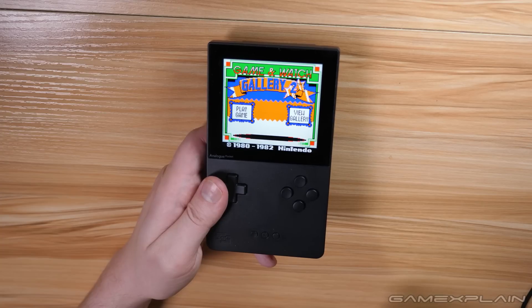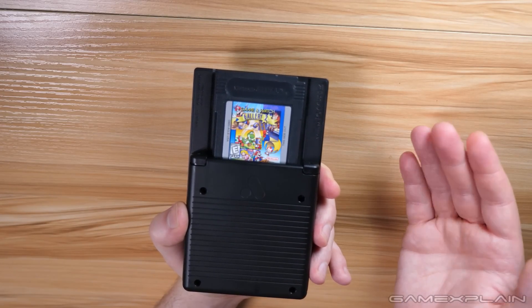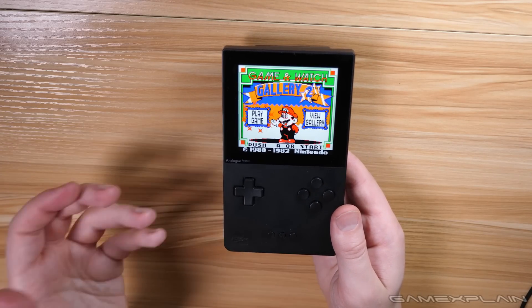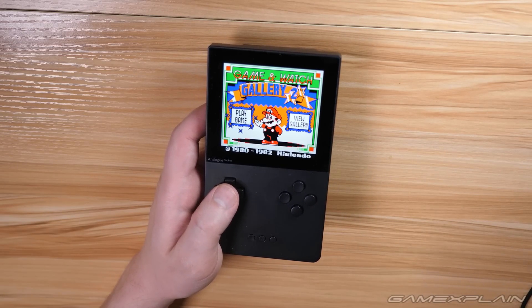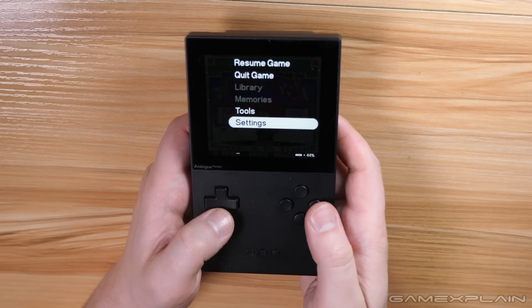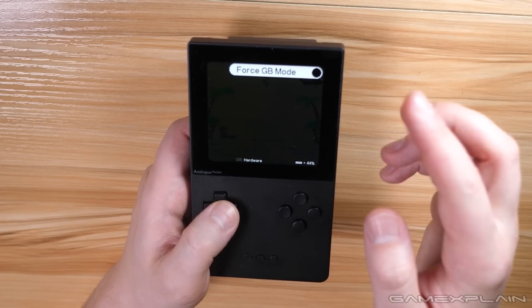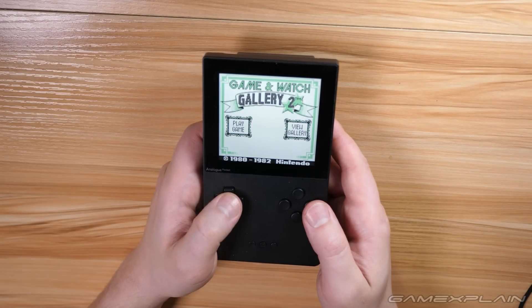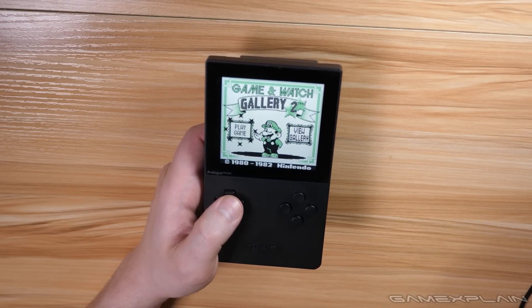Number five: how to play Game Boy Color games as if they were on the original black-and-white Game Boy. Many cartridges back in the day worked on both the Game Boy Color and the original Game Boy — these black cartridges would display in color on the GBC or black and white on the original. By default, the Analog Pocket recognizes them as Game Boy Color games. But if you want to play them in Game Boy mode, press the Home button, go to Settings, go to Systems, go to Game Boy, go to Hardware, and choose Force Game Boy Mode. Quit the game and restart it, and it's now being recognized as a Game Boy game.